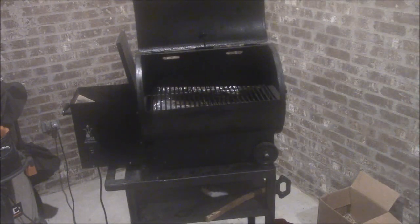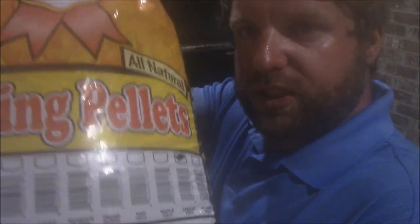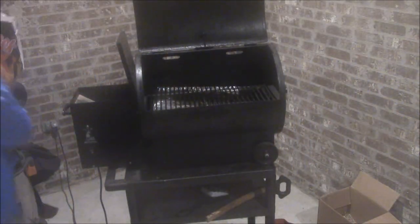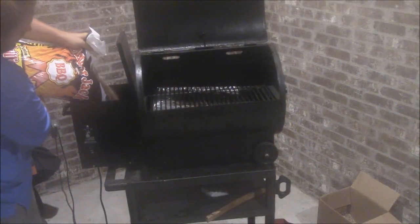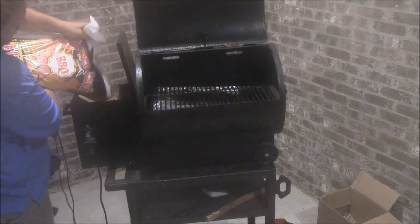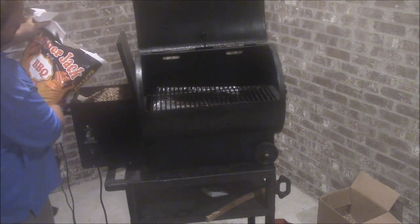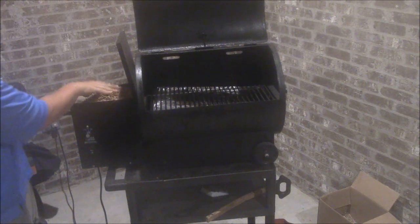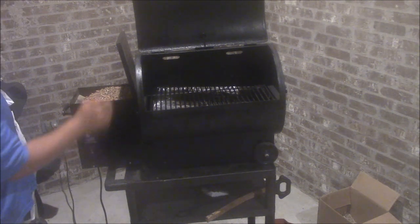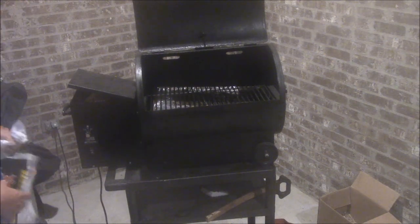Let me show y'all this right here — cherry grilling pellets. See, this is 100% cherry. We're going to fill the Traeger right up here. You want to make sure it's nice and full, because you don't want to run out of pellets in the middle of the night. So we'll put this on smoke, close the hopper up, turn it on and let it get going.